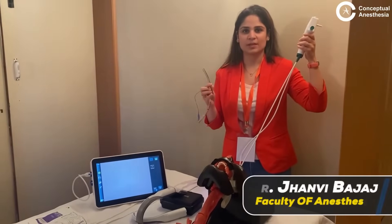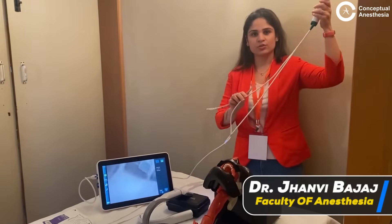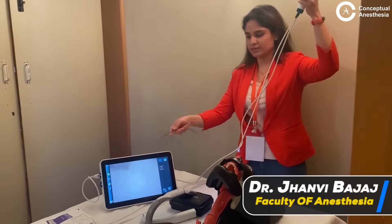Hello and welcome to this show. I am Dr. Chandni. I am going to show you how to use a fiber optic scope with the monitor.